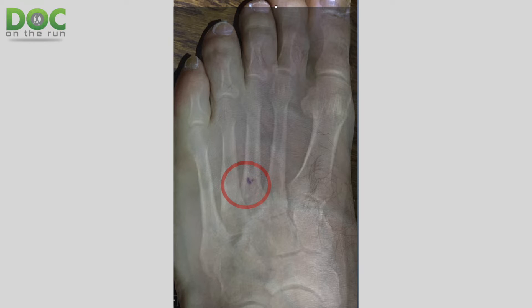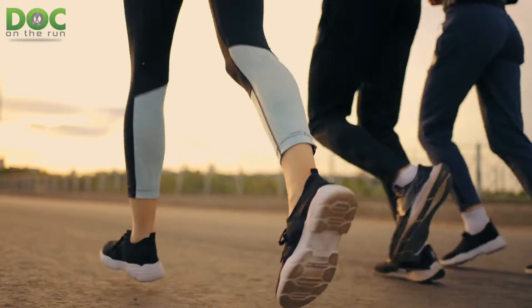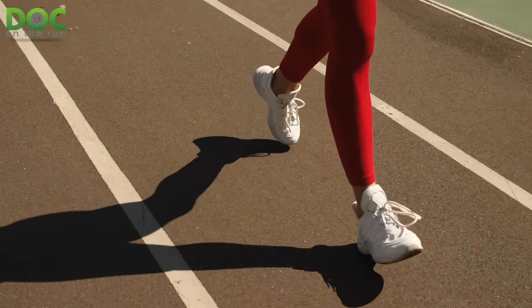I was just on a call with somebody on a webcam call who had had a second metatarsal stress reaction, which is basically like a mild stress fracture. And that had actually been getting better, but then when she went for her first run, she had a different pain, and that pain was on the outside of the foot. So let's talk about how that happened.